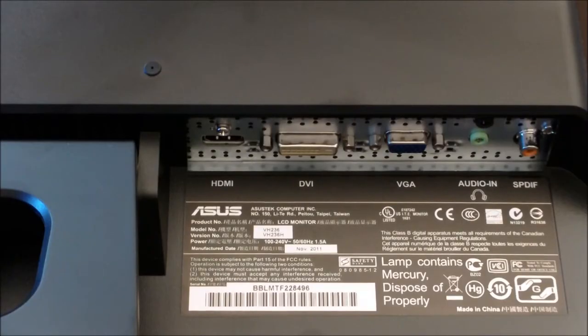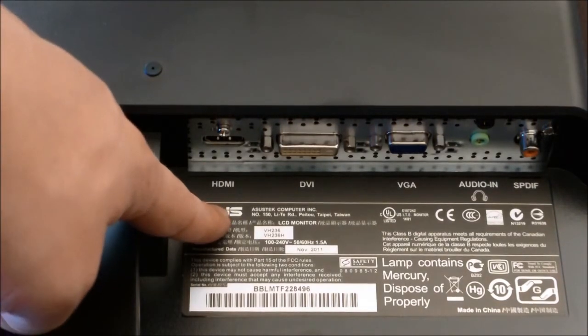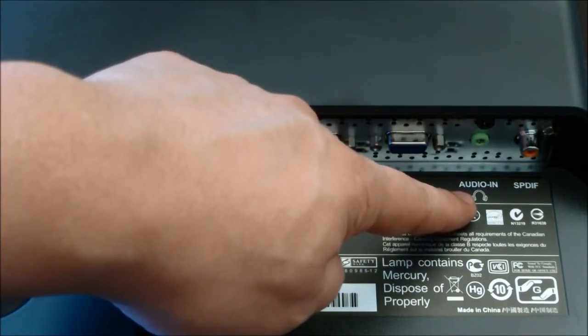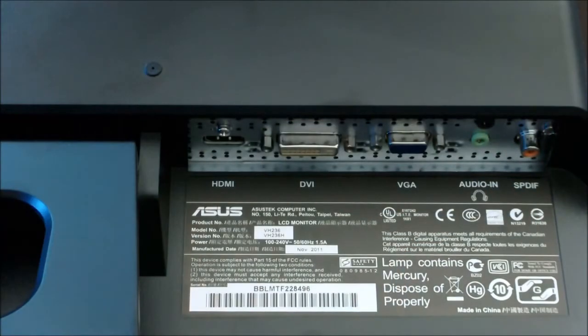Flipping the monitor over to the rear, you'll see all the inputs. This monitor can take a signal from HDMI, DVI, and VGA, and also has your audio in and SPDIF sound outlet. On the back left is the power jack.